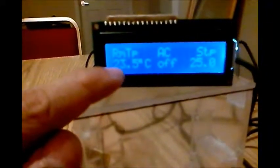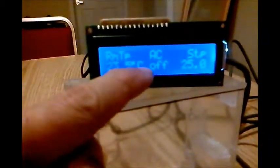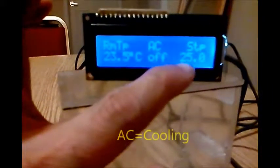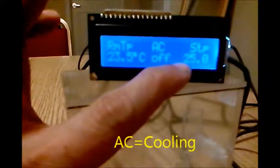Good evening, here is my third project: the digital temperature controller. The room temperature is 23.5 right now. The AC indication shows it is off, meaning it won't turn on the AC because the set point is at 25 degrees Celsius.